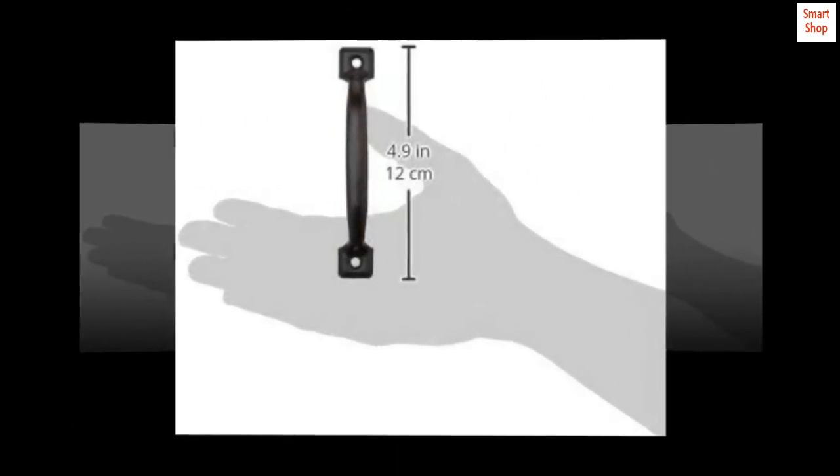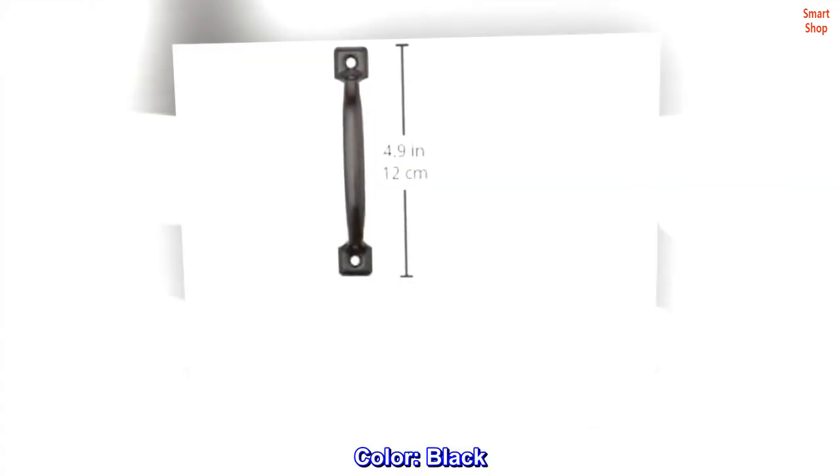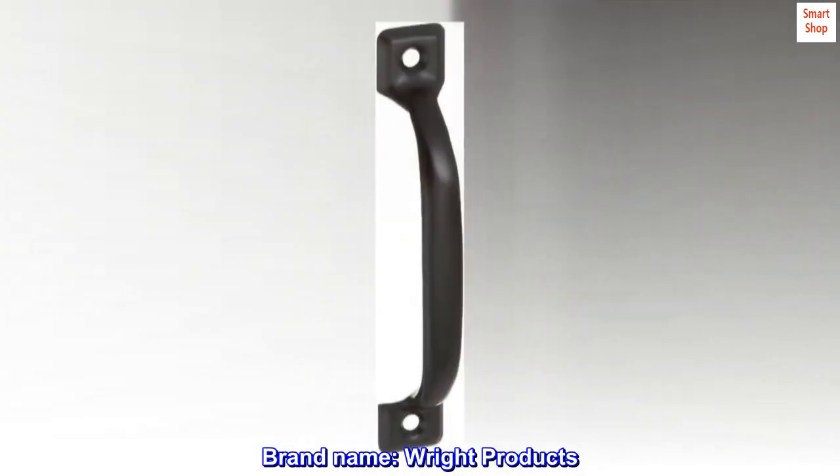Item weight: 1.0 pounds. Country of origin: United States. Color: black. Brand name: Right Products.